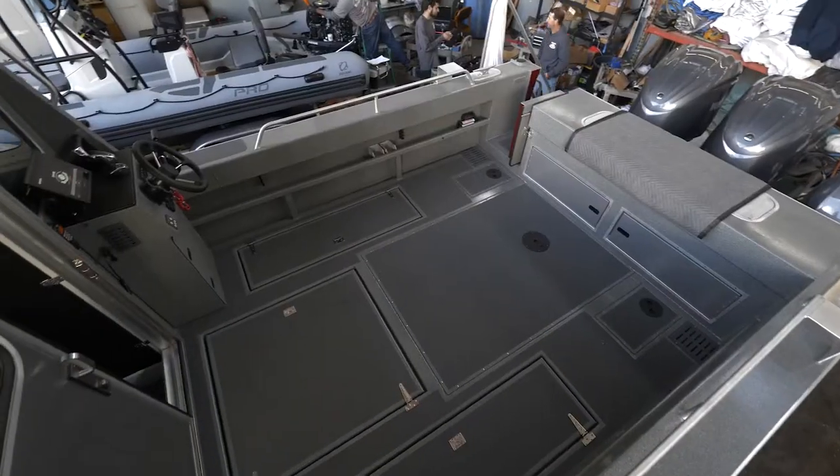Hi there, I'm Shane McCormick with H&M Marine. Going to do a little walkthrough on a North River 29.